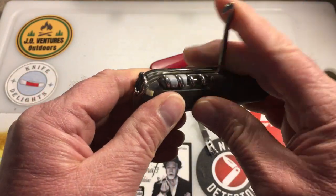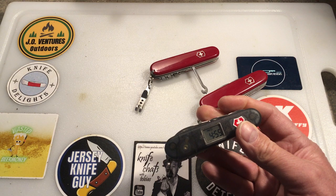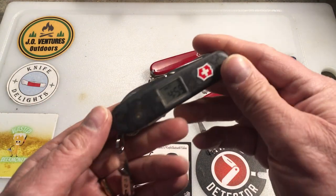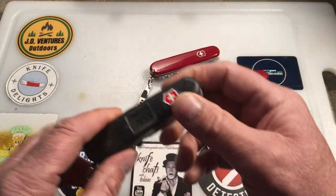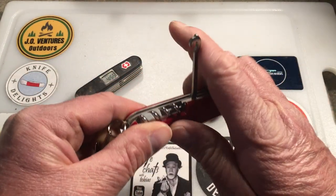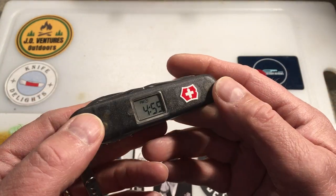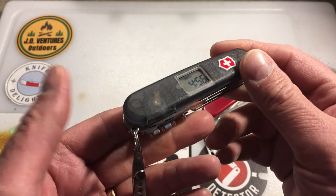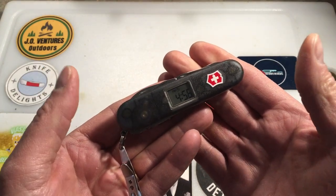This Victorinox has a lot of unique features you don't see on others. The related models were the Timekeeper Alarm, the Climber, the Altimeter, and the Travelers. I think the Travelers may have replaced this, but they may also be discontinued — put that in the comments if you know. The closest related model still offered is probably the Climber, but it wouldn't have the clock or timing functions.